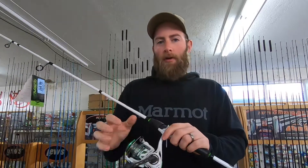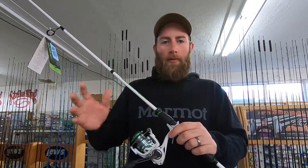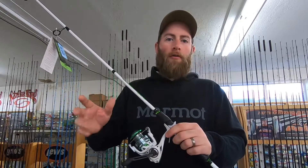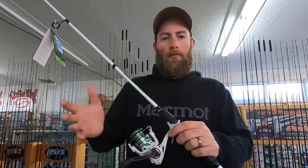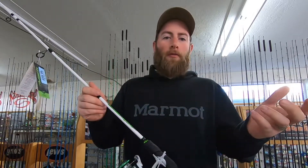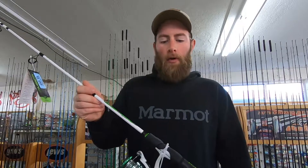For the reel, this combo has a 300 size. I'd recommend the 250 or 2500 — different brands go by different sizes — or the 300/3000 size. It's the same thing, just some companies add a zero on the end.